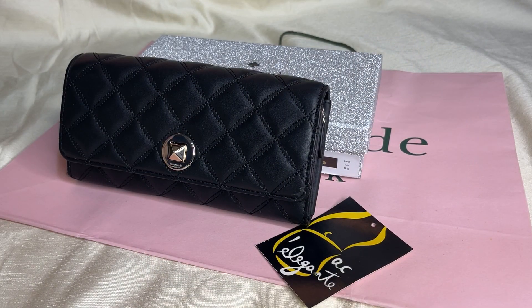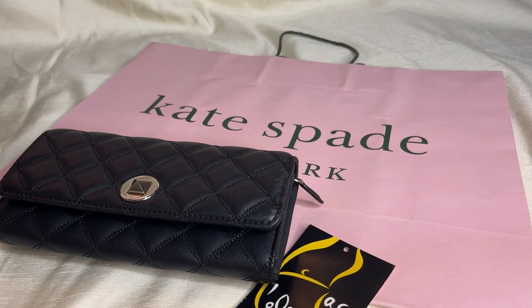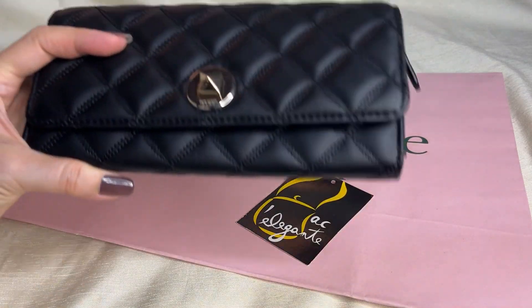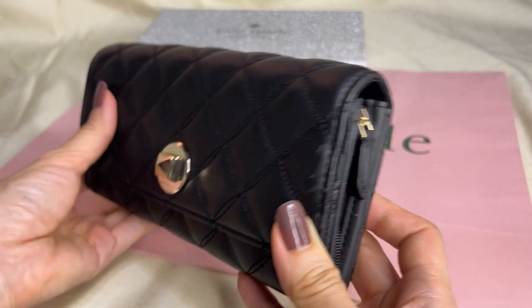Hey everyone, Pamela here. I'm here to show you this wallet — it's called the Quilted Leather Large Flap Turn Lock Wallet. It comes with this box. This is the turn lock, and it's quilted.